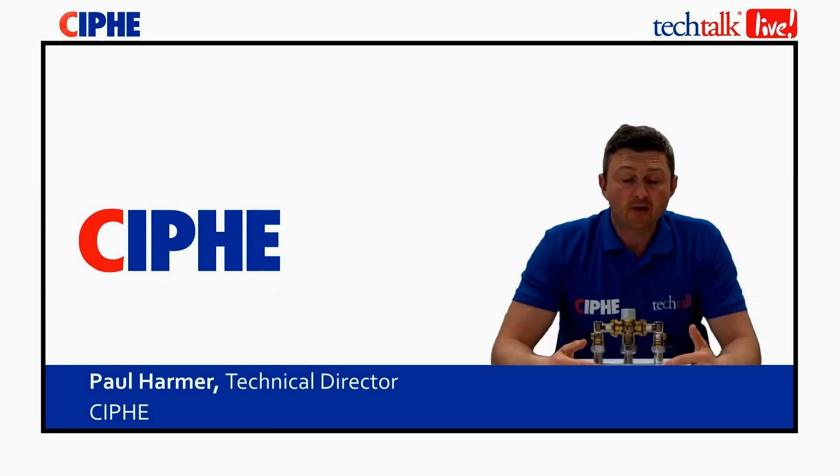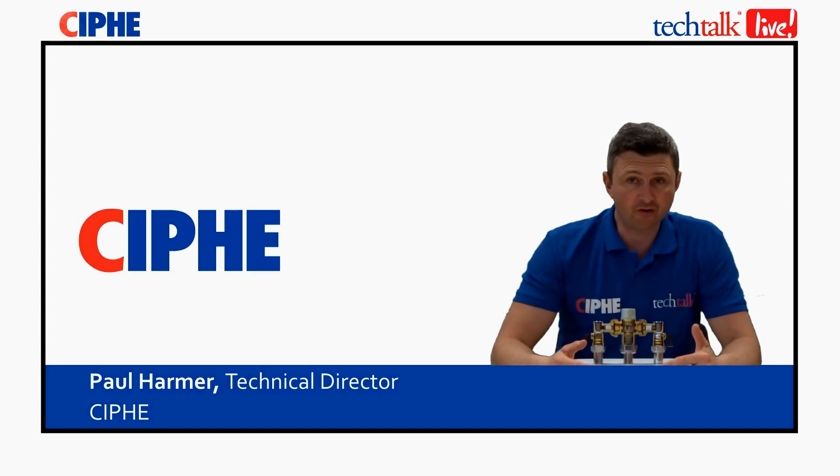Welcome to Tech Talk Live on thermostatic mixing valves, carried out by Martin Frost of Altechnic Limited. Hello, my name is Martin Frost and I'm an OEM account manager for Altechnic. With me today is Steve Elsmore, Altechnic product specialist.